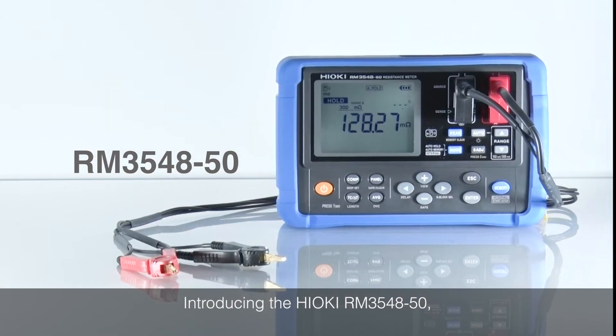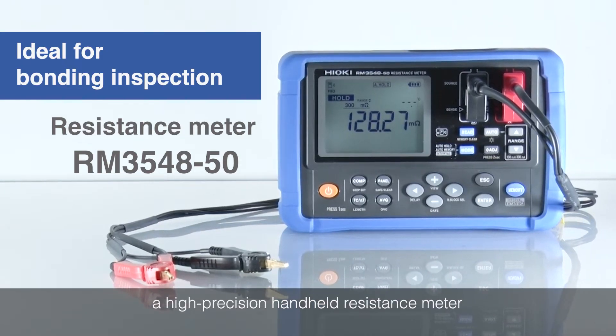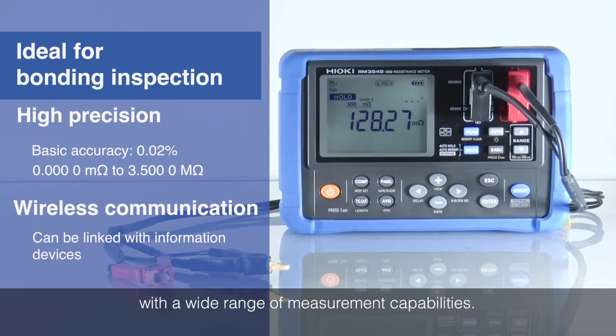Introducing the Hioki RM3548-50, a high-precision hand-held resistance meter with a wide range of measurement capabilities.